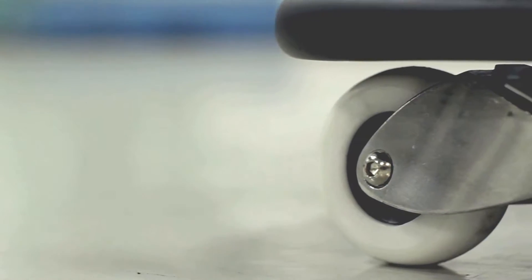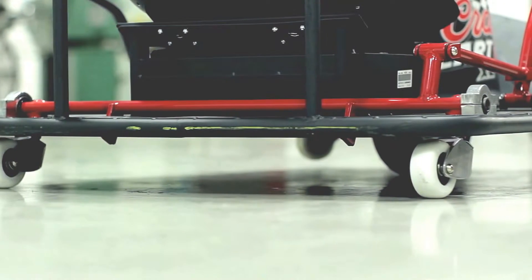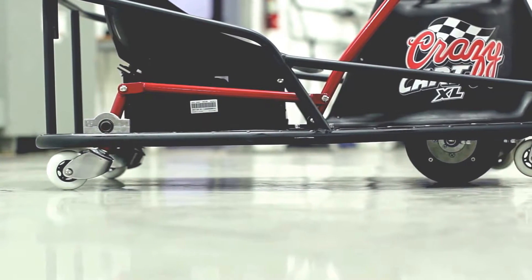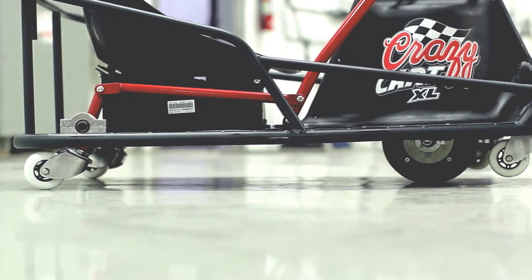Now while the wider wheels and higher-quality casters will add durability to your ride, as any drifter can tell you, no tire lasts forever. This was one of the reasons we chose to use four identical wheels on the XL — this way your first spare set is ready and waiting for you on board.